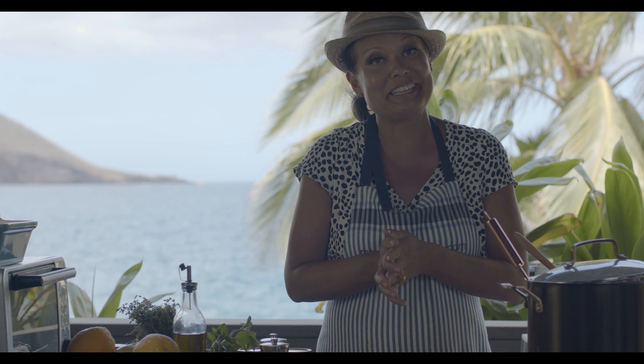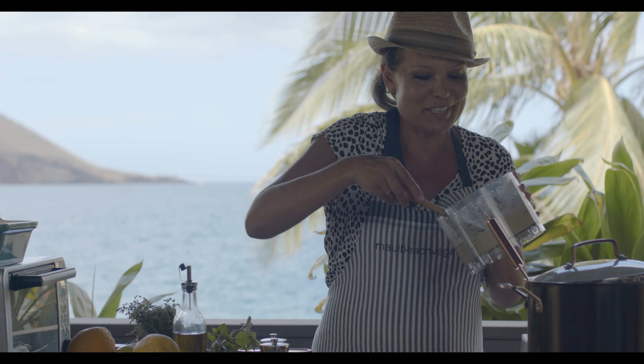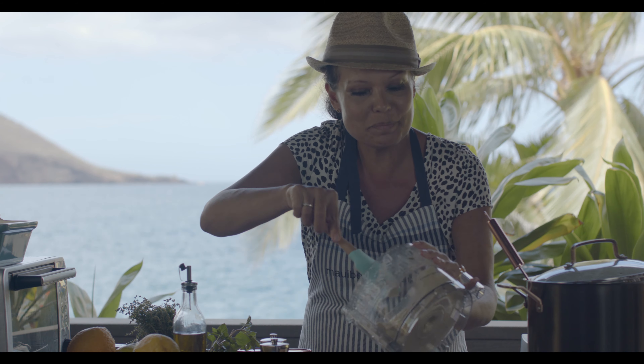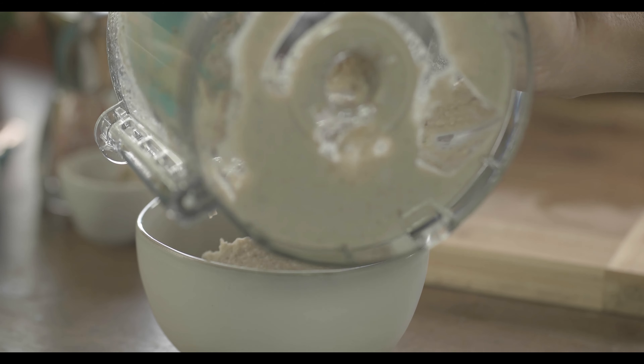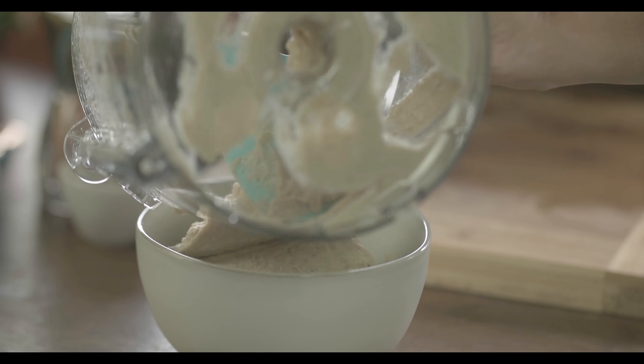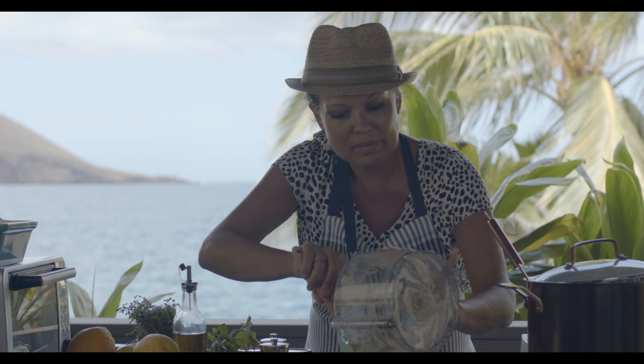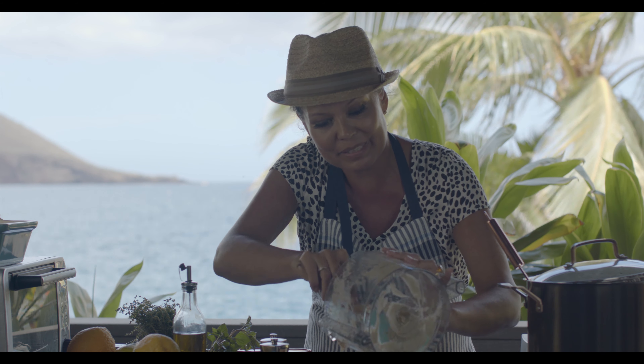Now we're going to present. We're going to put this in the fridge — tonight it's going to be so fun to break this out. You'll see how we're going to serve it; it's going to be so pretty, especially with the sweet potato chips we're going to make. Look at that — that's a perfect consistency.